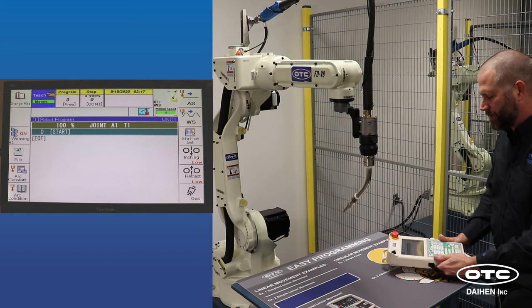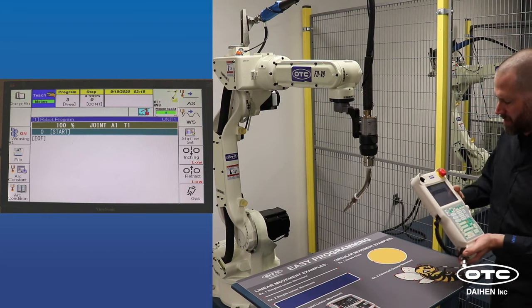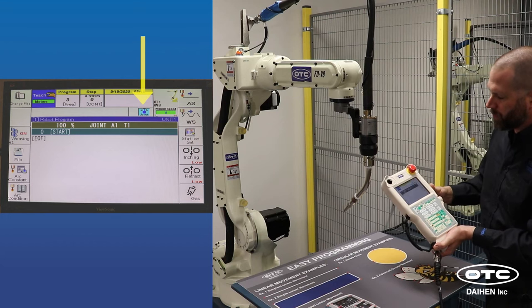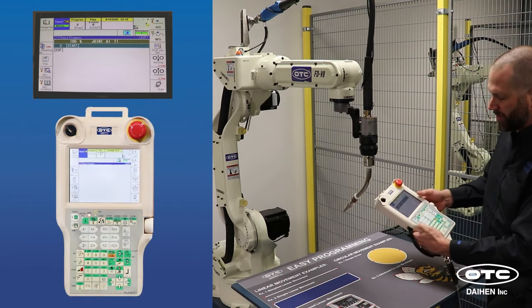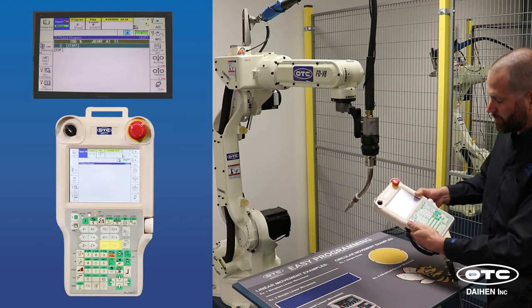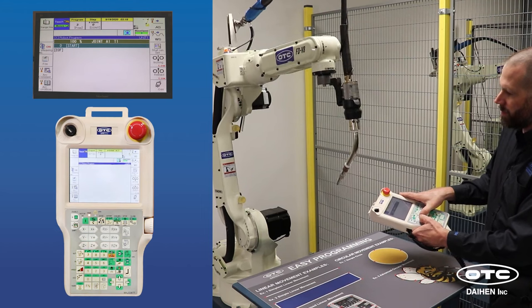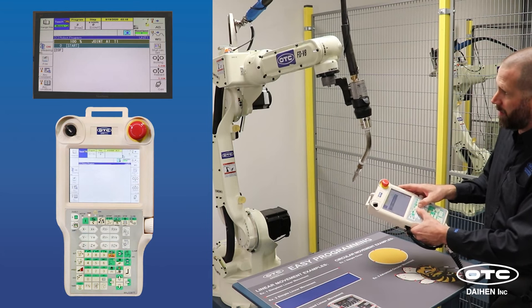Now we're going to move the robot around. The first thing we need to know is what's called coordinate, shown here on the teach pendant. You can change from robot coordinate, tool coordinate, and joint coordinate. In joint coordinate, each key controls an individual joint — X is joint one, Y is joint two, Z is joint three, RX is four, RY is five, RZ is six. When you move in the plus or minus direction, just that individual joint moves.